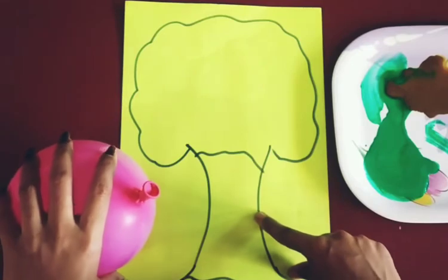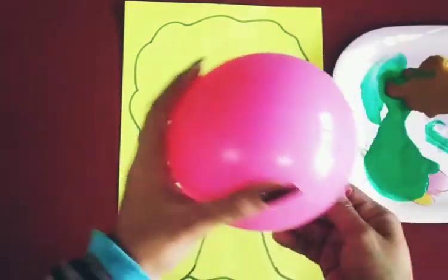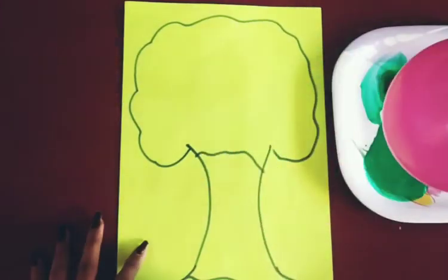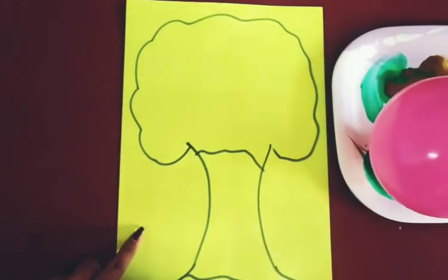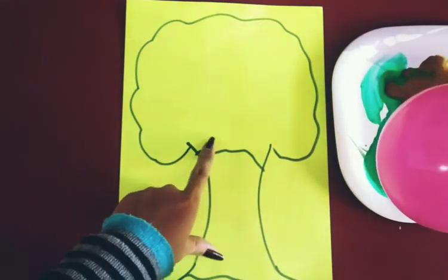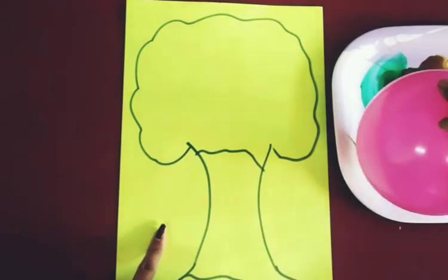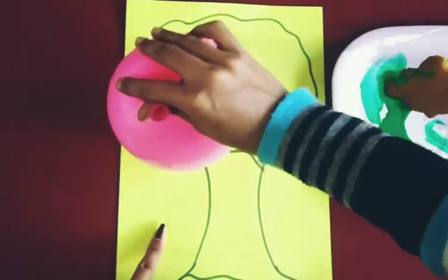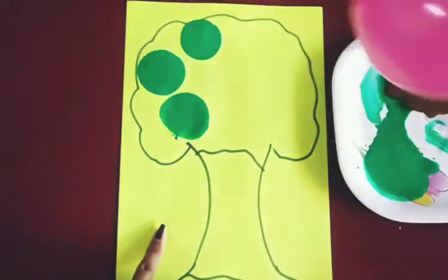Now we will do balloon dabbing — are you ready kids? Let's start! Firstly, take the balloon and we will start dabbing the outline. On the top of the tree we will dab, and since the top of the tree is green, we dip it in green and dab like this.